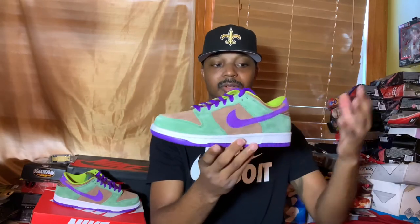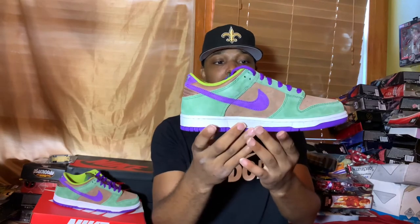As y'all can see, we have the Nike Dunk Low in the Veneer colorway. This is part of a Japan exclusive pack, along with the Sambas and also the Plums as well. This is another version of it, and as y'all can see we have this beautiful, beautifully crafted dunk colorway.